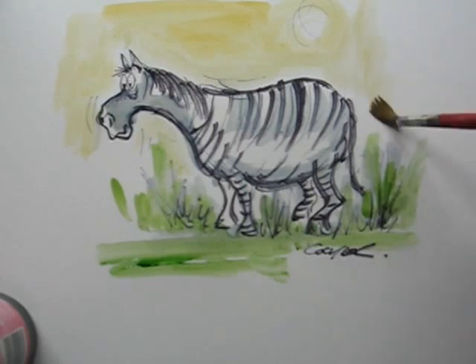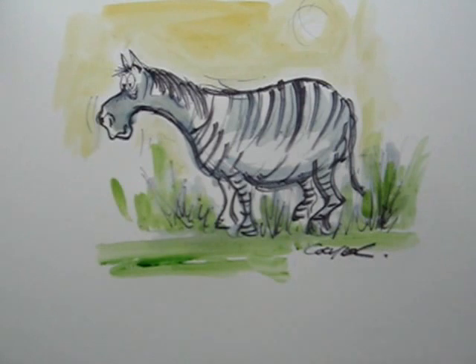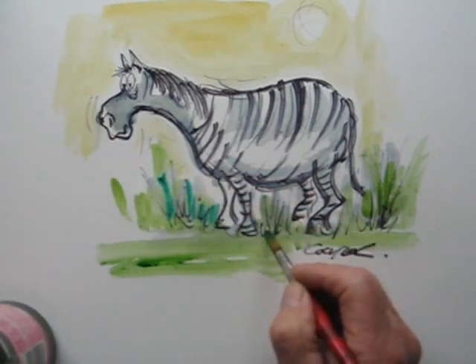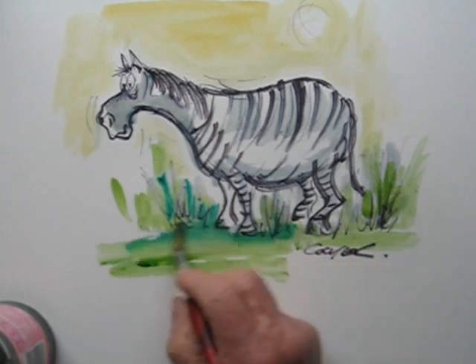As long as you convey on paper what you're trying to draw. And here we have a zebra under the sun — let's do a little darker green for shadows.